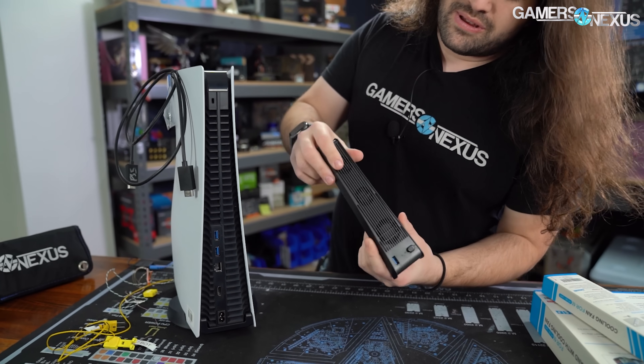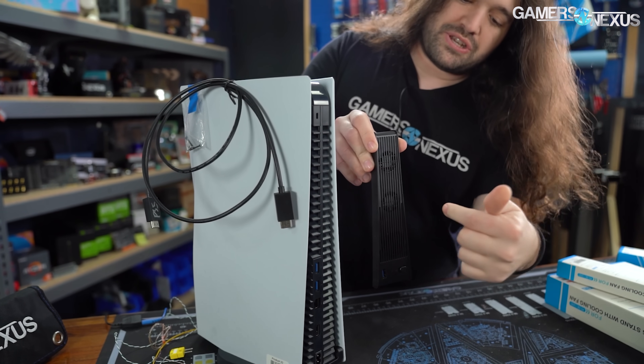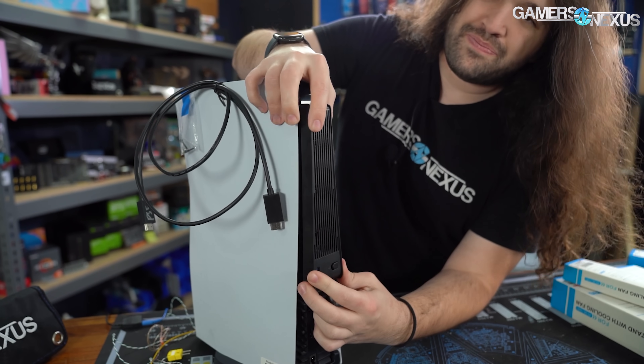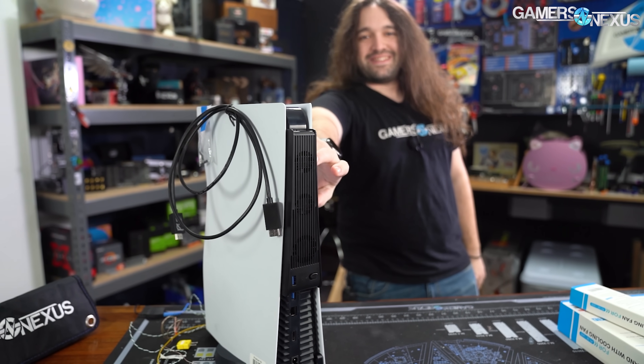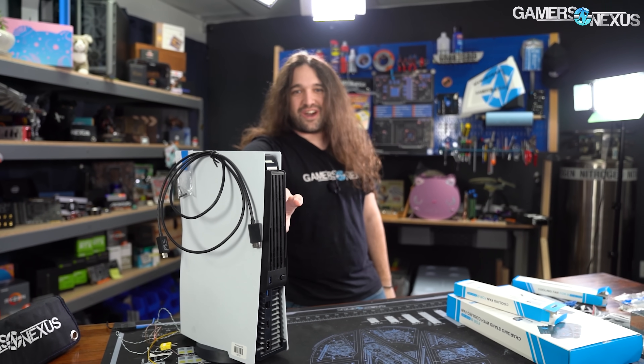This is the back of the console — that's the cooling device. The fans are, in fact, positioned to pull air in that way and push it that way, and you attach it to the back. But that's where the exhaust comes out. That's not where intake goes.